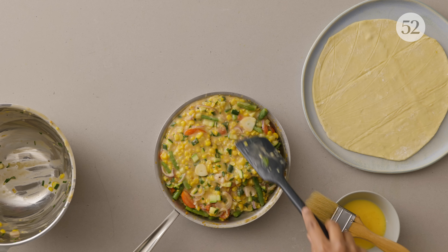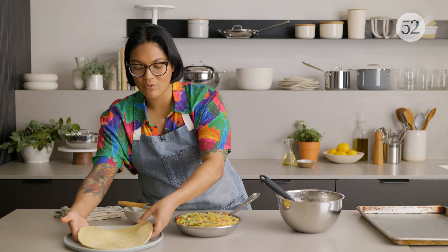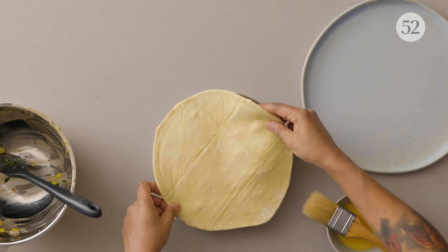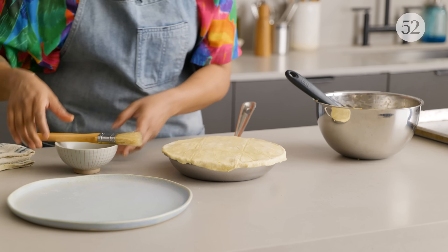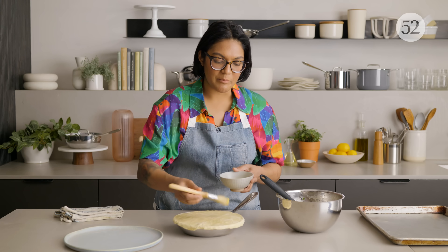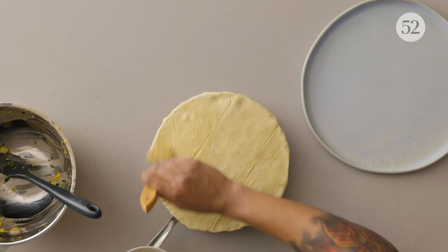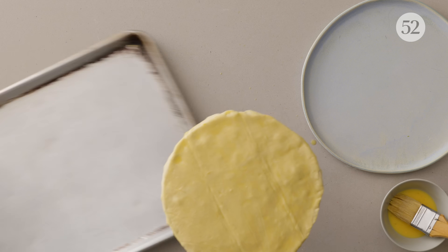Now we're going to top with our crust. Since the skillet and filling is still warm, we have to move quickly, which is why I already scored. We just pop this on top — don't worry if it's not a perfect circle right now, because it will be after you just fold over the sides. I'm going to give it a nice little egg wash — this is just one egg, a little bit of water and a pinch of salt beaten together, and it's just going to help it get nice and golden brown. Before we bake it, I'm going to pop it on a rimmed baking sheet just in case we have any bubblage. This is going to go in the oven and bake at 400 degrees until it's nicely golden brown and everything is bubbling. And then we're going to dig in.